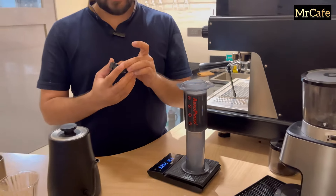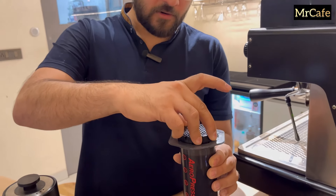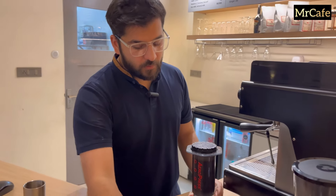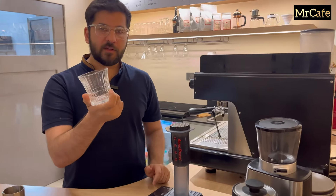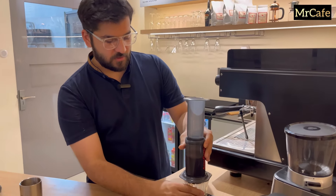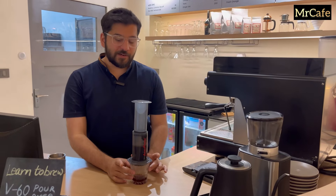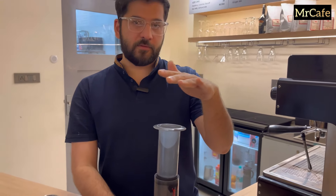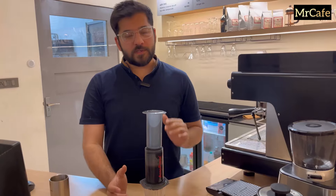Now we'll put this cap over our aero press and lock it. Notice this very carefully — we'll take a glass in which we have to serve our coffee, put it here, and switch it upside down. Make sure you use a strong, good quality glass because with the press it has to withstand the pressure. The coffee is ready — I'll show you how to press it.